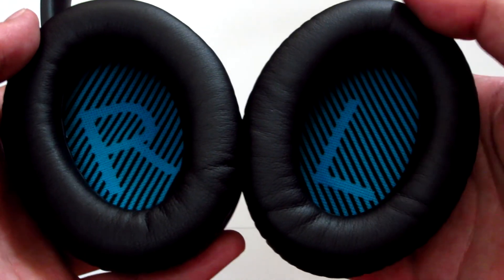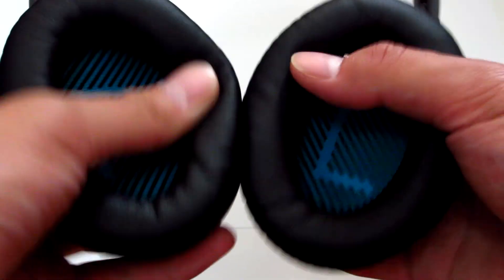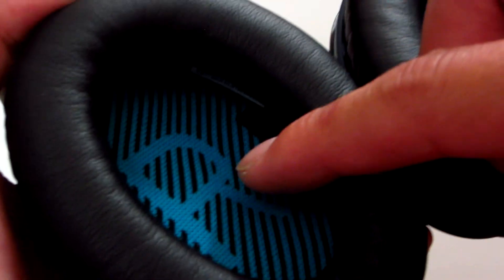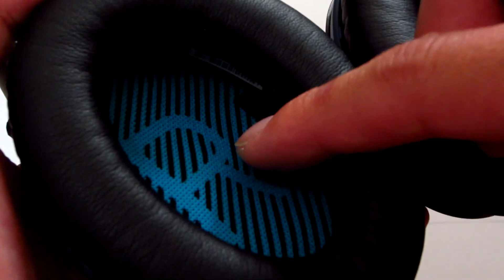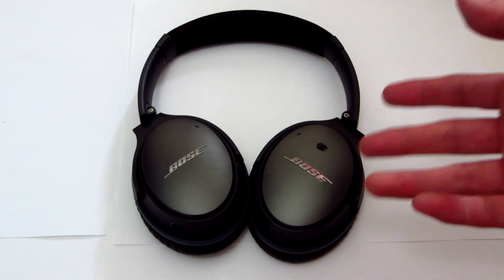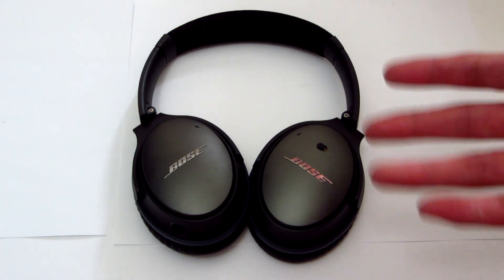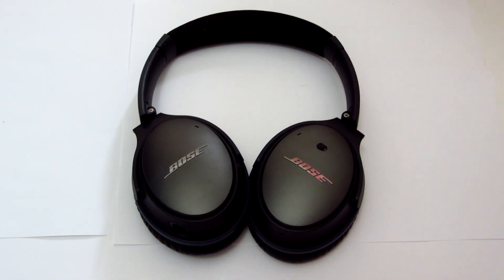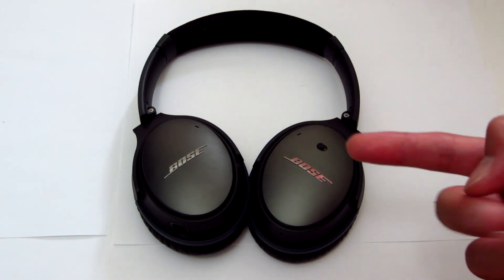It has some lettering so you can tell which ear cup goes on which ear. As we take a look at the interior of the ear cups, you can see that it's angled so there's more room for your ear and it contours to the natural shape of your ear, which is a very good thing for comfort. That's pretty much all I could talk about in today's video. Please stay tuned for the review video and as usual please rate, comment, and subscribe. Social media links are down below and I'll see you guys next time. Peace.